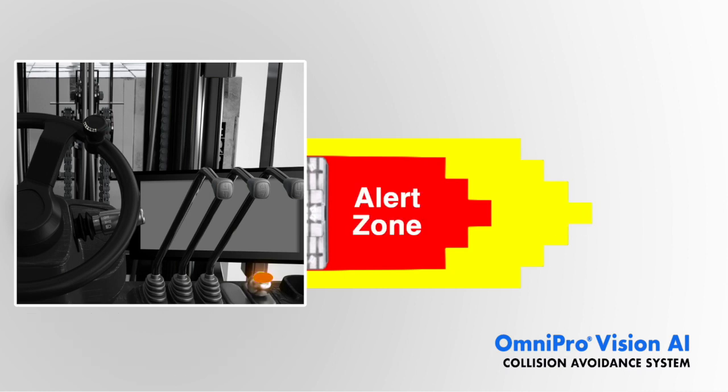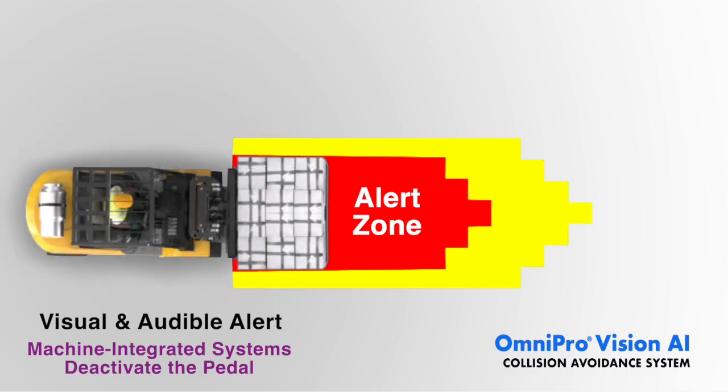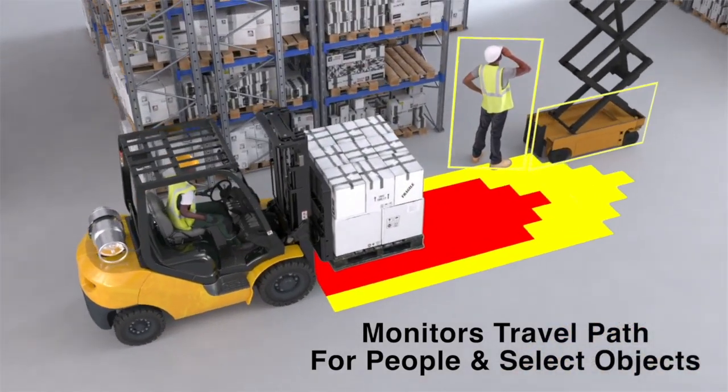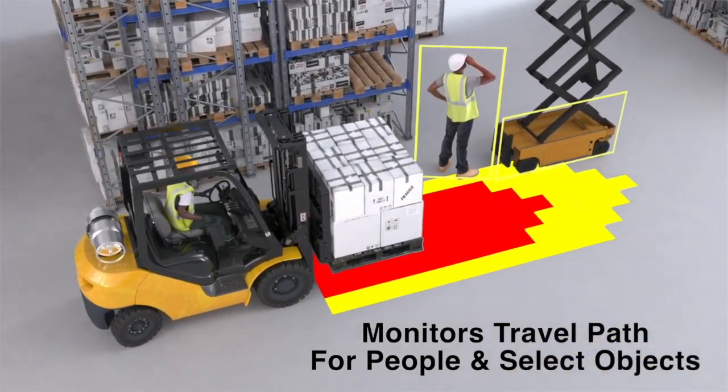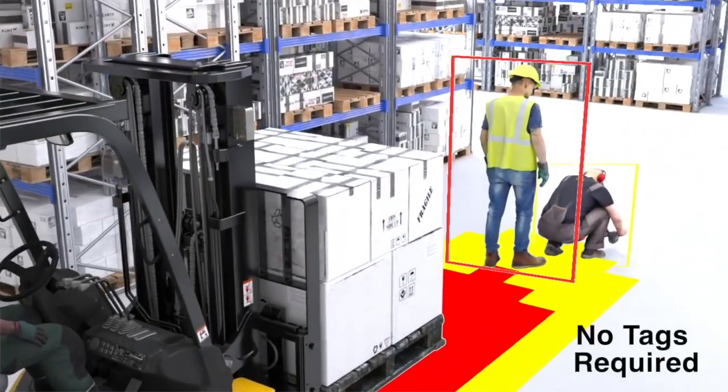The alert zone, shown in red, triggers a visual and audible warning when someone enters the vehicle's path of travel. For equipment with machine integration, a red zone breach disengages the accelerator pedal. Omnipro Vision AI assists the operator in situations where people or equipment may be operating in blind spots, or the operator is temporarily distracted or fatigued.